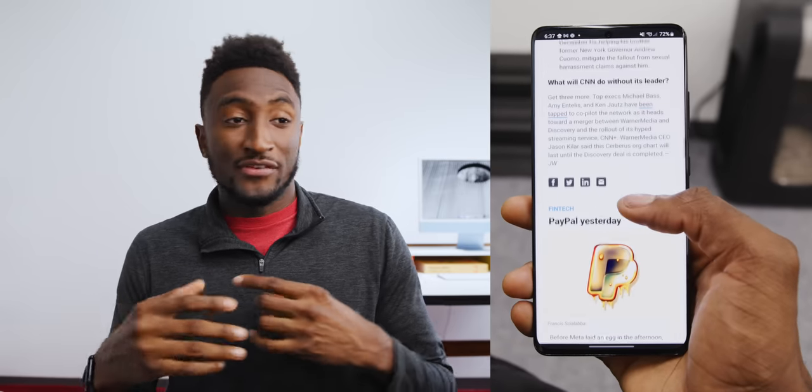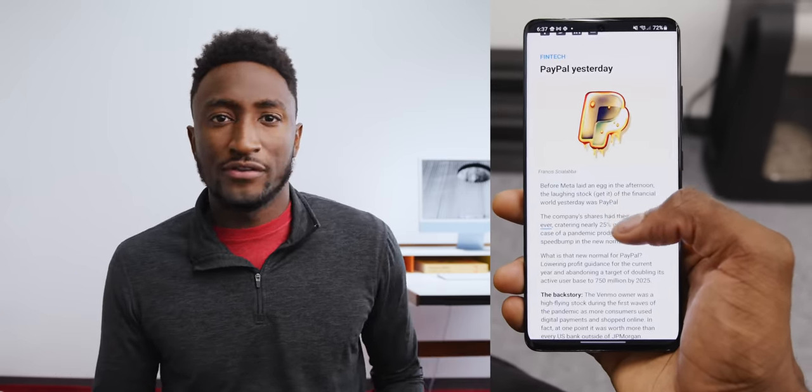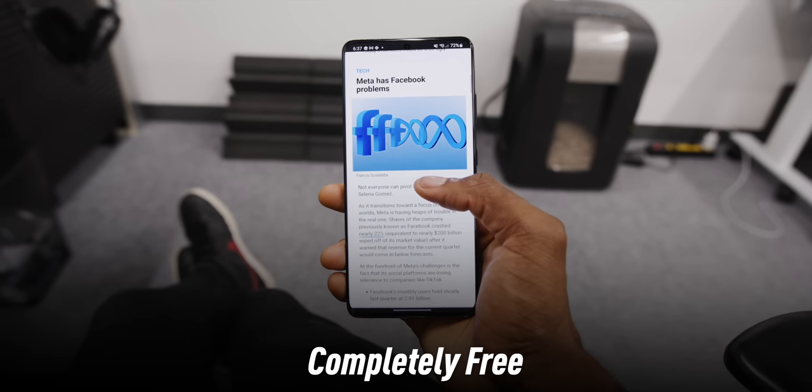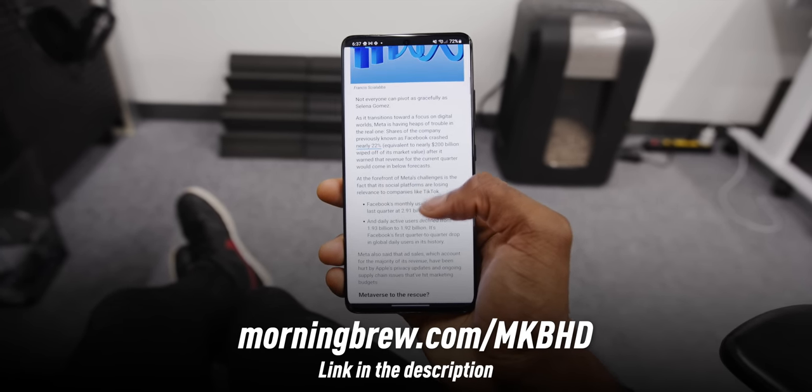If you enjoy these quick first looks and short first impressions videos, then there's a really good chance you'll enjoy this video's sponsor, Morning Brew. Morning Brew is a free daily newsletter delivered right to your inbox that keeps you up to speed on the tech, finance, and business world in a quick five-minute read. You'll hear about new phones like this getting announced, but also the company behind it and the dynamics of the competition and all the biggest stories in the industry. It's actually pretty funny, witty, and informative at the same time. If you're interested in business, finance, or tech, it's completely free and takes 15 seconds to subscribe at morningbrew.com/mkbhd.